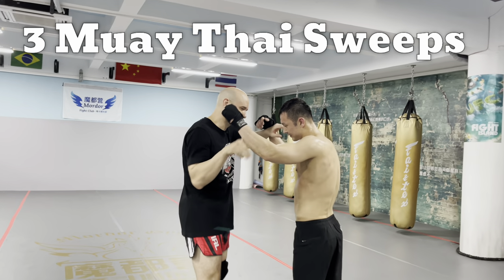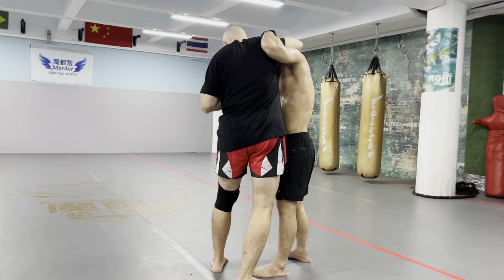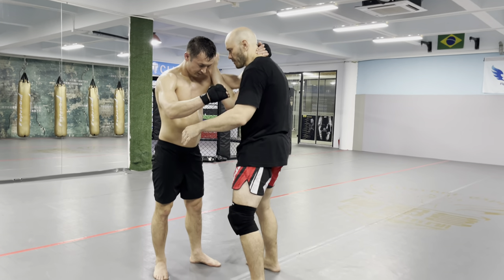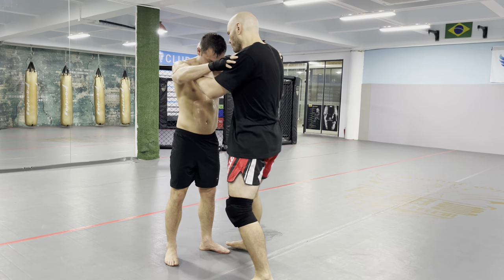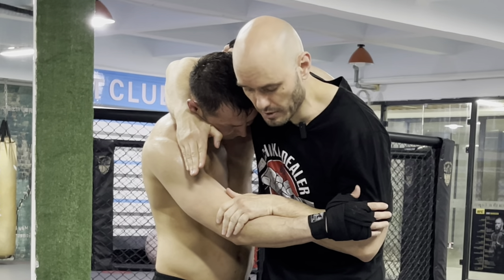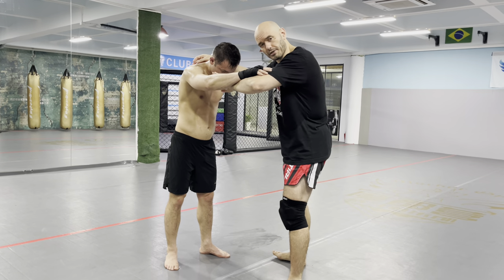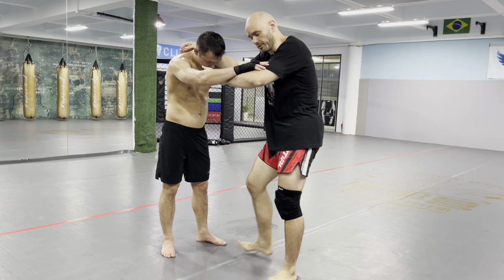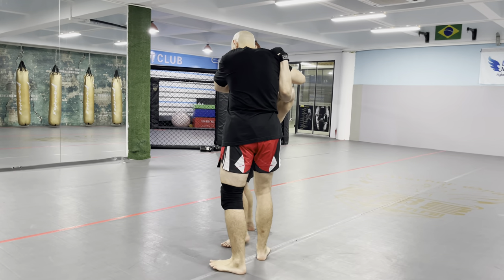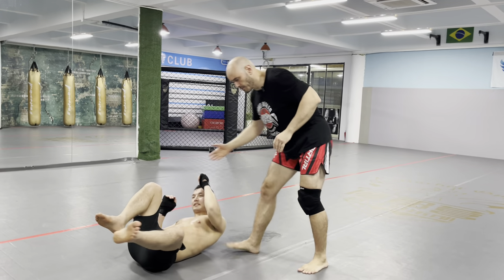The first one we worked on: we're going to pummel to the inside. We've got a collar tie, but I'm going to reach deep around the head. I pull, I push, down we come. So he's got the collar tie — notice I'm going from a collar tie to essentially a side headlock. I'm tying up with my shoulder around the head, squeezing tight. This foot here is coming behind his foot. I'm not kicking it, I'm sweeping — just brushing the floor with an open foot. Without the pull, he can step. So when I sweep, I pull and block the foot so he can't step.